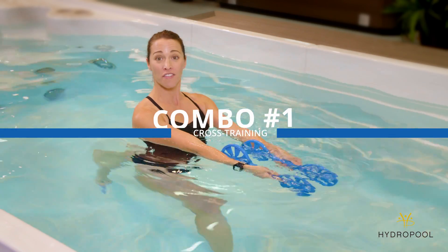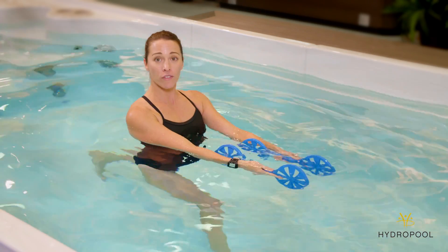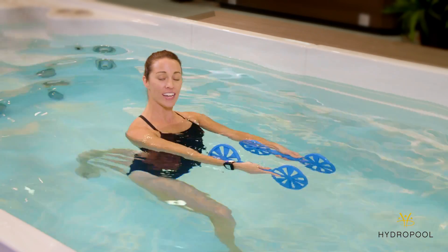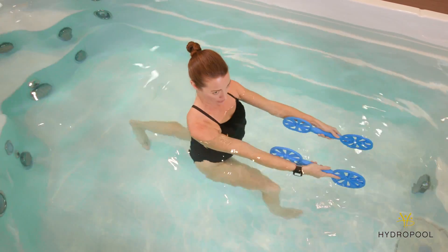We're going to start using the fan paddles extended out in front of you. You want one foot in front of the other in the lunge position, and you want to bend that front knee so much that your shoulders come under the water.